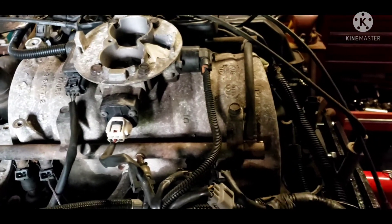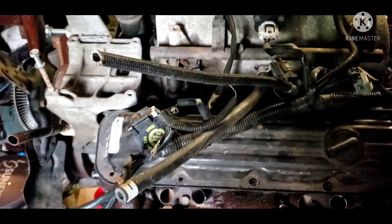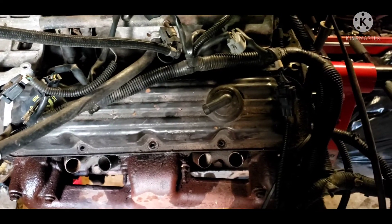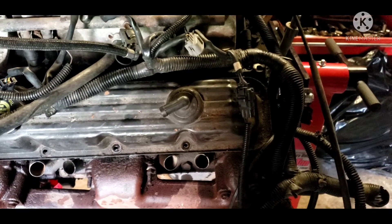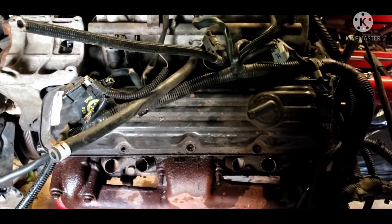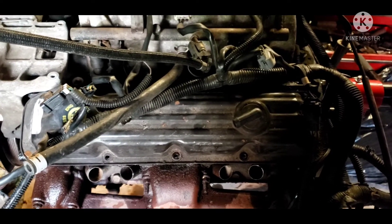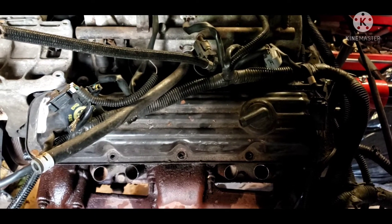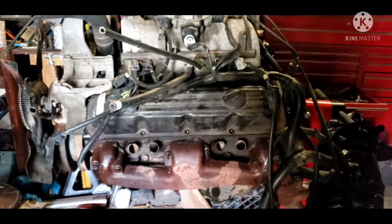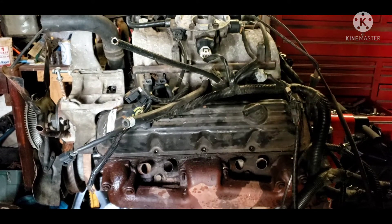The biggest tell is honestly the valve covers. The Magnum valve covers have ten bolts holding them on — I believe the LA's only have six. Those cannot be changed. Although the whole head can be swapped — you can put Magnum heads on an LA engine — you can't go the other way around because of the oiling system and the valve train.